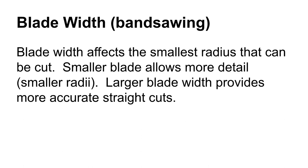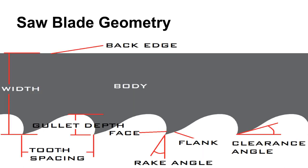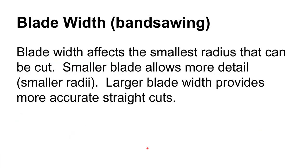The blade width — talking mostly about vertical band saws here — the wider the blade, the easier it is to make a nice straight cut. A nice wide blade gives you good beam strength — that is, strength across the blade — and also guides the blade nicer, so you get a good straight cut easily. The wider dimension refers to the width across the blade face.